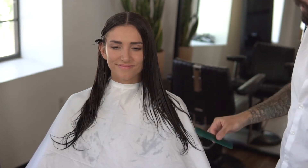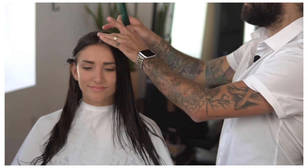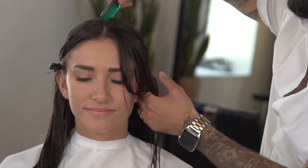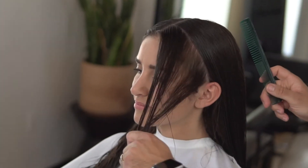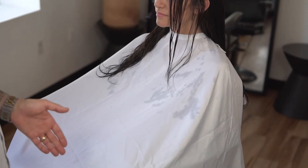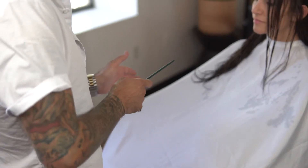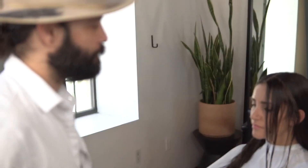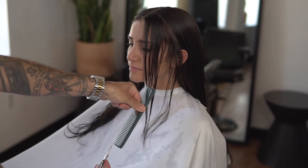We're going to start with the face frame — setting my line in here halfway between her chin and her collarbone. For this haircut, we're going to start in the front and that will be our guide for our layering through the sides and the back. We're going to start with a diagonal back section following the hairline. Her shoulder is just past center. If I pick this as my balance point on both sides, it'll make sure that I'm aligned and my balance on the haircut will be the same.